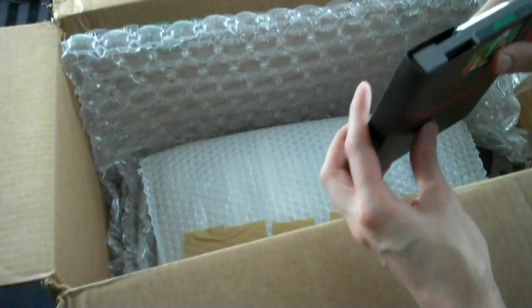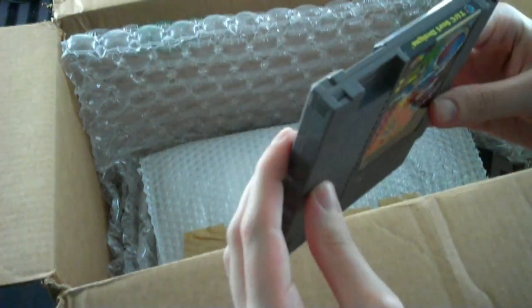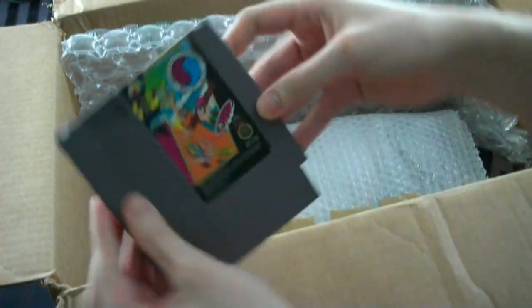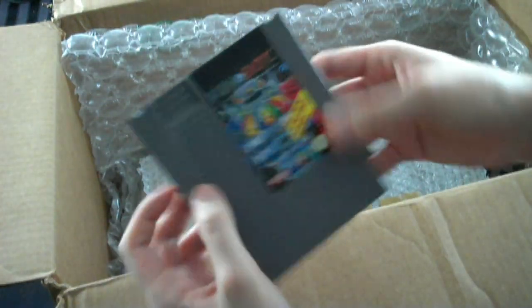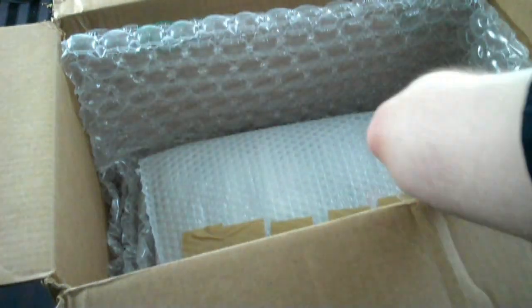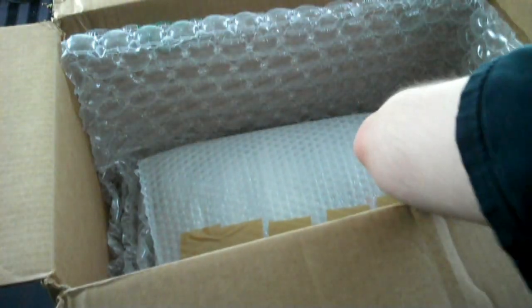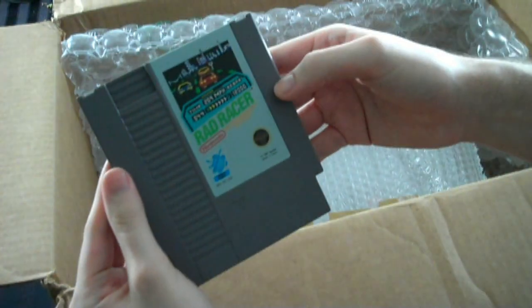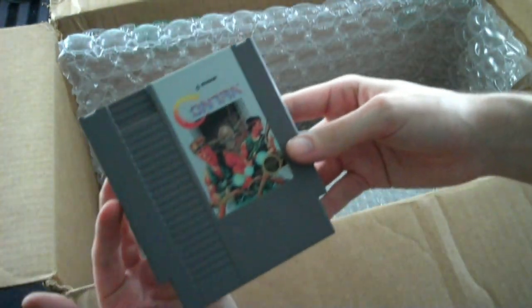We have a copy of Soccer for the NES, TNC Surf Designs for the NES, PinBot for the NES, Othello for the NES, Ninja Gaiden for the NES, Rad Racer for the NES, and Contra for the NES.